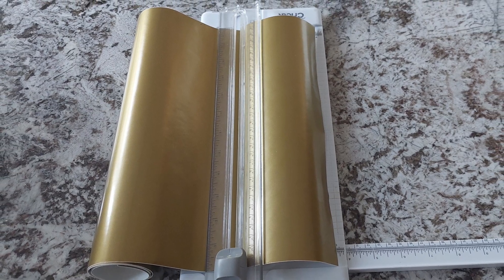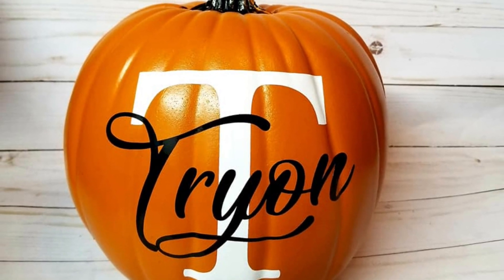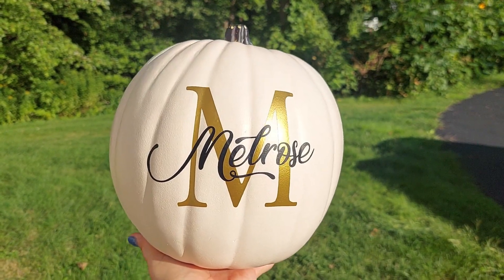Next, you'll need permanent vinyl sheets or rolls. The color of vinyl you use will depend on the color of pumpkin you choose — this is totally personal preference. When I made orange pumpkins, I used black and white glossy Oracal 651 vinyl. I would place the large letter down first with white vinyl, then add the last name on top with black vinyl. For the white pumpkins, I used black and gold glossy Oracal 651 vinyl. For today's video, I'm going to use this really cool orange holographic vinyl from TechWrap on top of a six and a half inch black pumpkin.